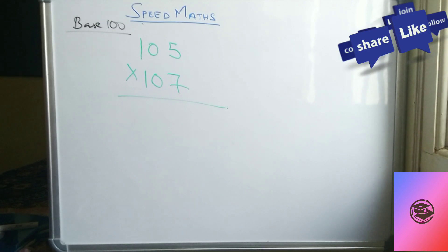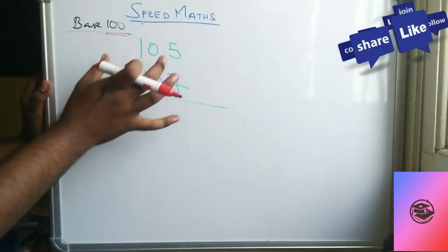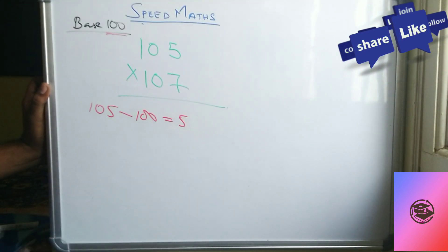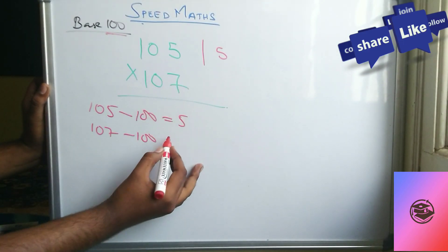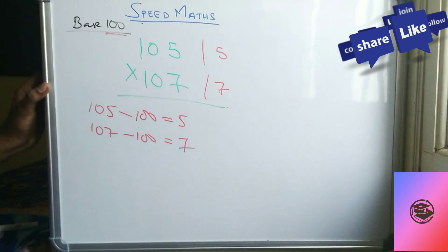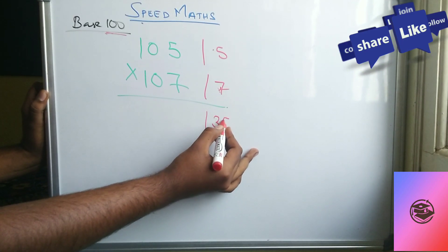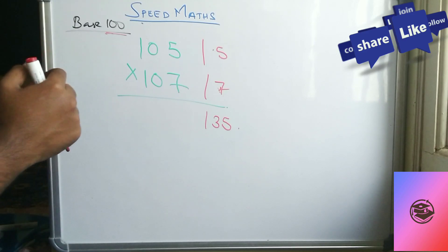The base is 100. For whichever number you get, you subtract 100. So 105 minus 100 gives 5 — write 5 here. 107 minus 100 gives 7 — write 7 here. Now multiply the two deviations: 5 times 7 equals 35.